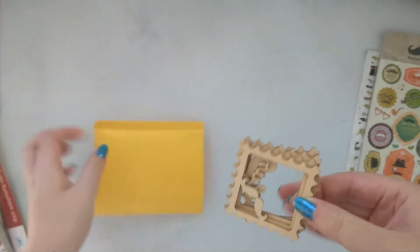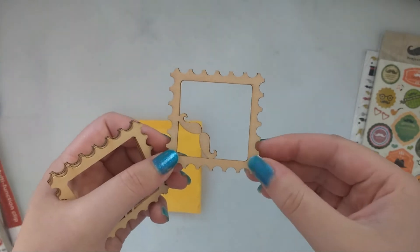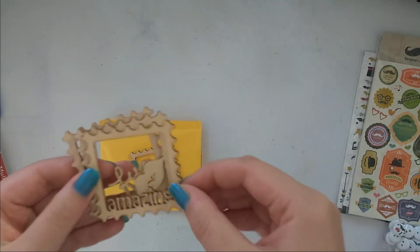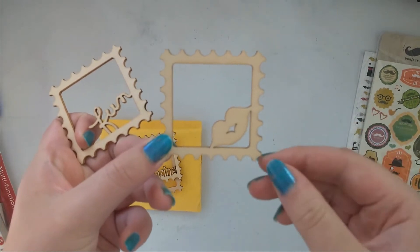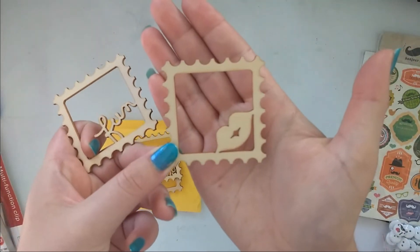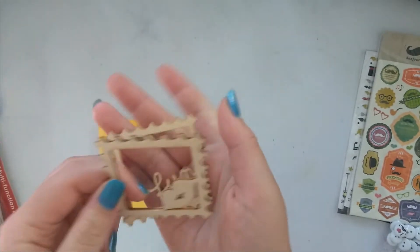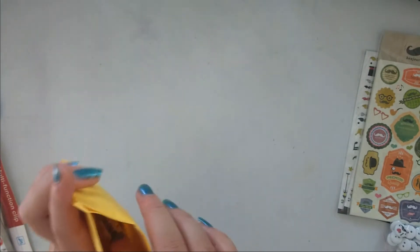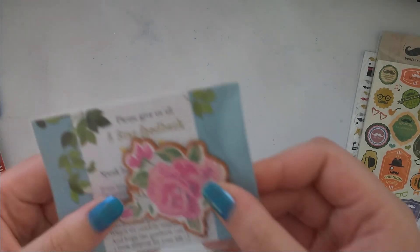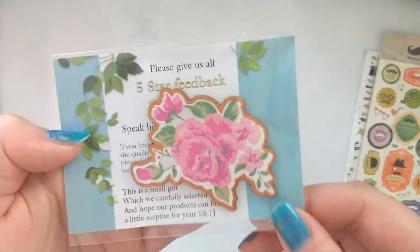Then I got these wooden frames — I left them in the bag because they're a little fragile. There's a mustache one, this one says 'amazing,' this lip one, and this one says 'fun.' And with this I got this cute little wooden embellishment — it's super cute so I was happy about that.